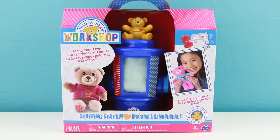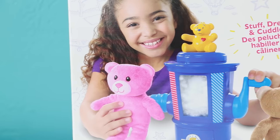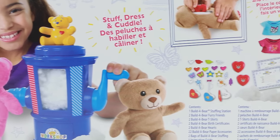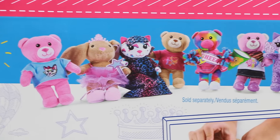Hey everybody, this is Sarah, welcome back. In this video we'll be making our own Build-A-Bear with this Build-A-Bear workshop kit. I found the Build-A-Bear workshop stuffing station at my local Toys R Us and they were selling it for $29.99. This kit comes with two bears to stuff, but if you would like to stuff some more, they also sell some additional animals like these.